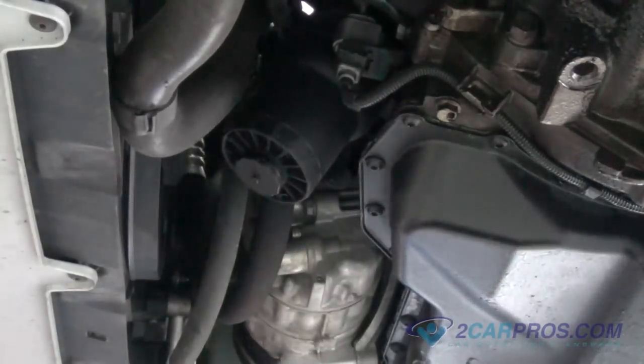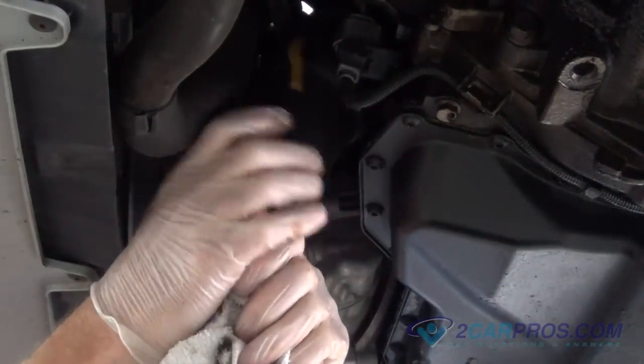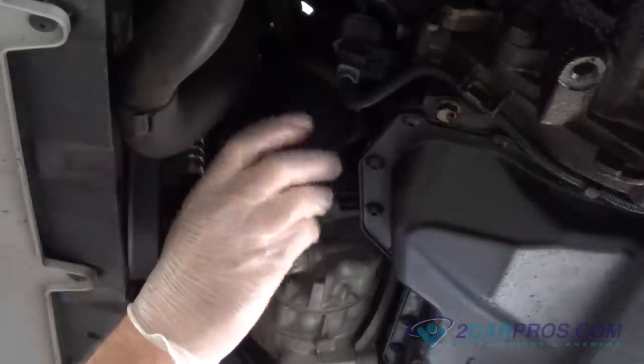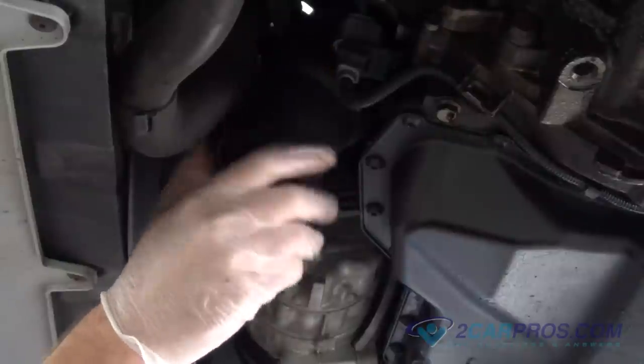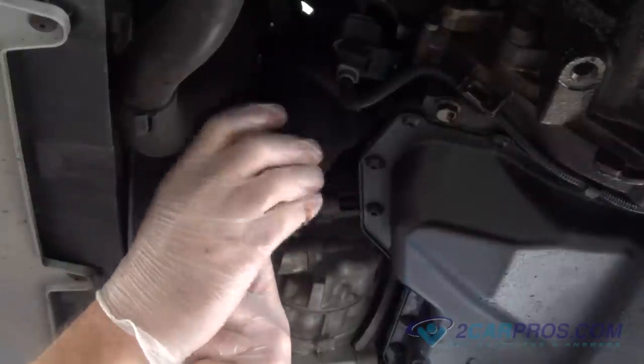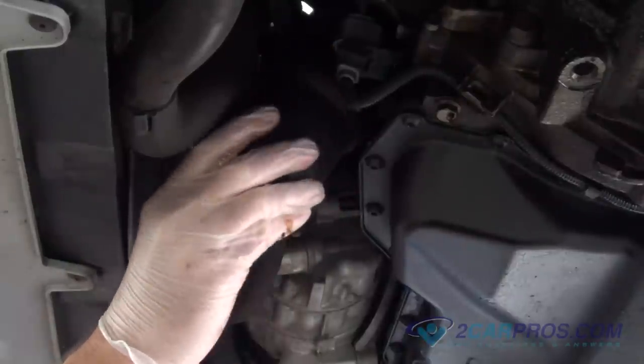You can also use a tool to drain the oil filter housing before removing the filter cap, but we are going to show what it looks like without using the tool. Then wipe away any excess oil from your repair. Make sure to have your fluids catch can ready.